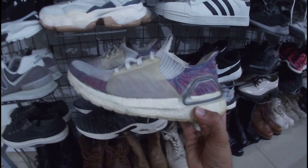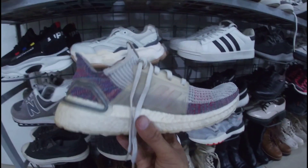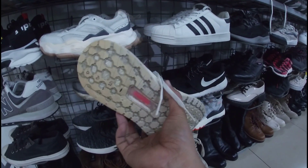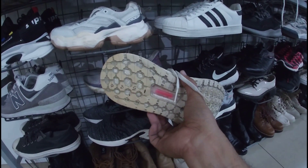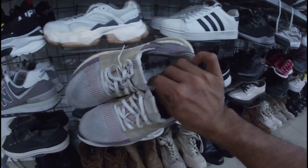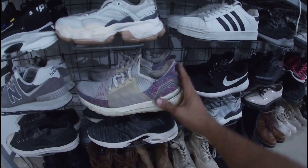Adidas Boost. Walang size — burado na. Siguro mga size 8 lang ito, mga gala. Ang issue nga lang — yellowish na nga lang yung pinakang boost niya. Baka matripan niyo lang din. 1,580 pesos na less 20%. Ito yung pair niya, mga gala. Adidas Boost, 1,580 pesos na less 20%.